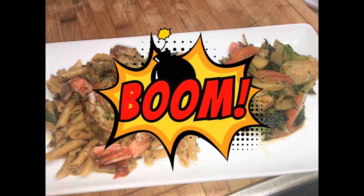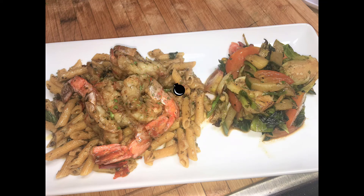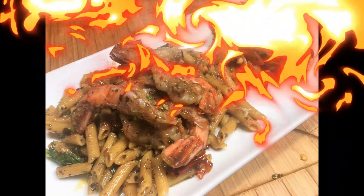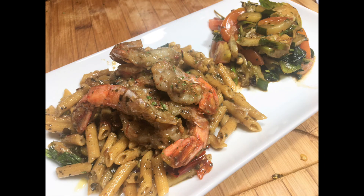Finished product — cooked to perfection. The shrimp was nice and tender. Penne chickpea pasta turned out pretty good, and the stir fry was delectable. Delicious! Thanks for watching Kurt's Home Livin'.